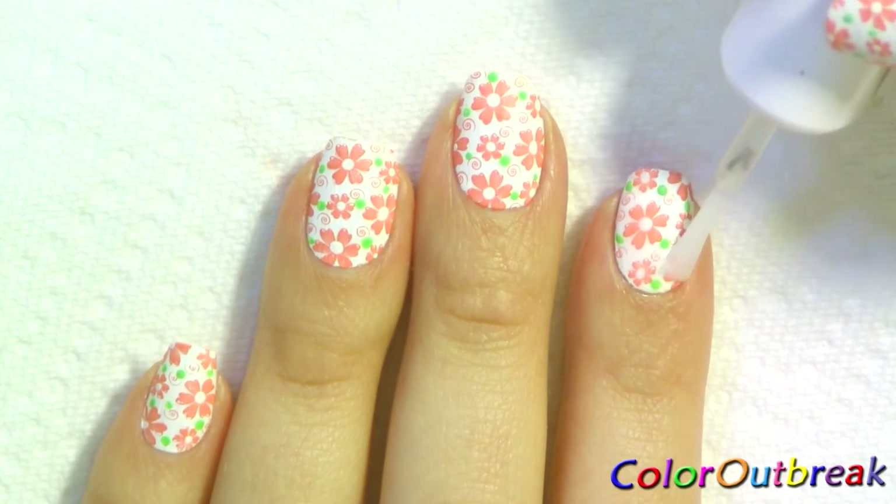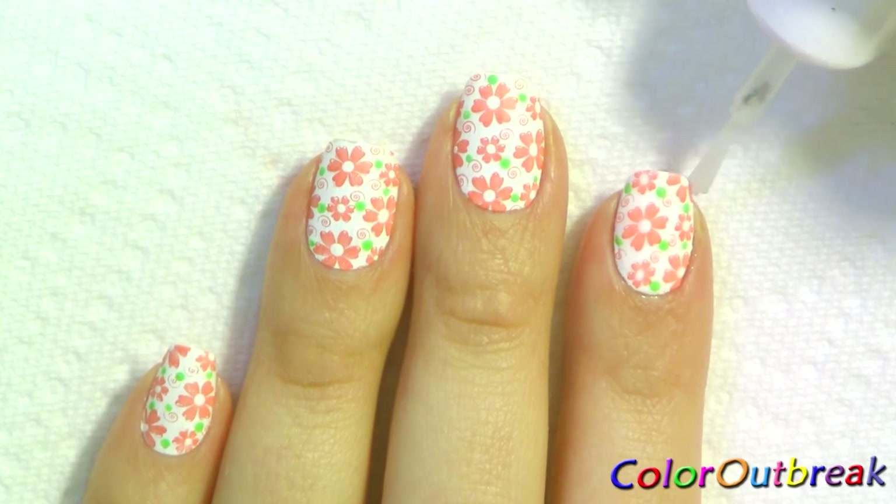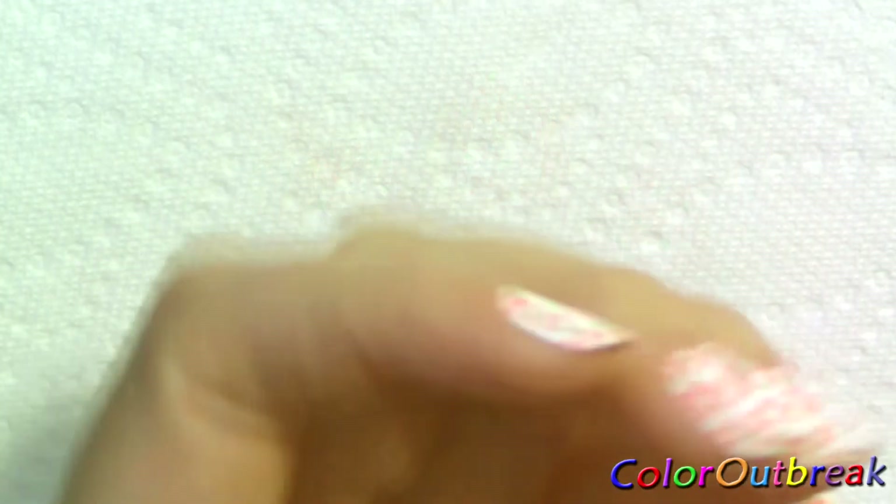Now I finish up with the top coat. Thank you for watching. If you like this design, I would appreciate a thumbs up and subscribe if you'd like. Until next time, I'll see you next time.